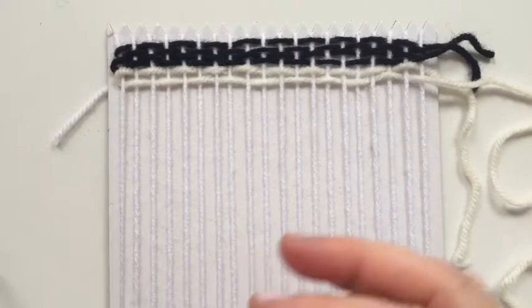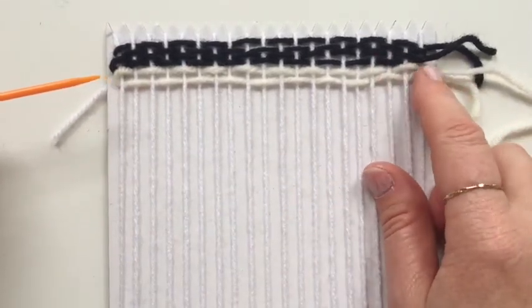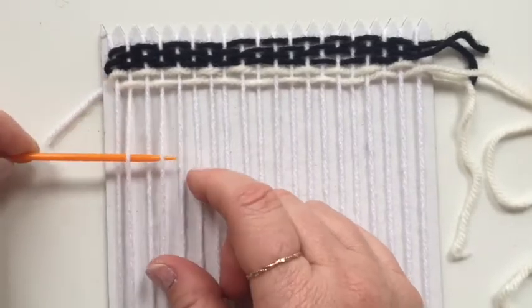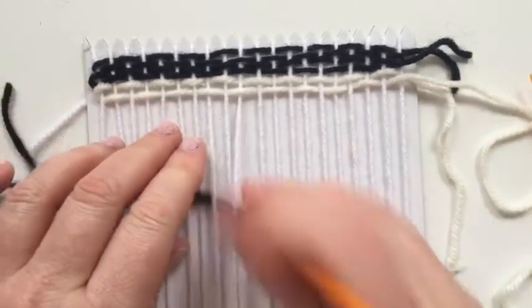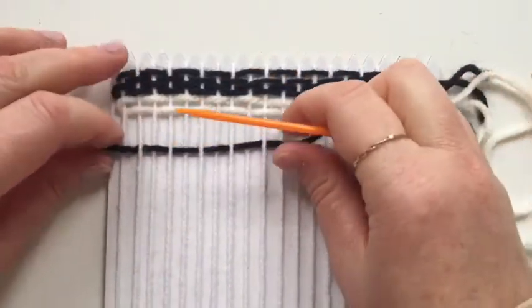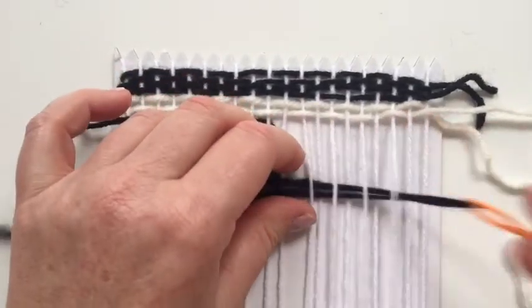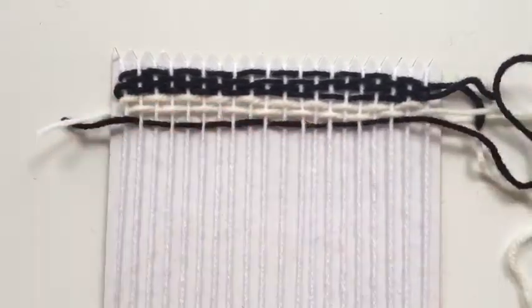This leads me nicely into showing you how to do the horizontal stripes. To do the horizontal stripe you start on the opposite end to where you ended with your cream wool, which was on the right hand side, so we're going to start on the left. We're also going to start on an over because we ended on an under. So I'm doing the plain weave again - I'm using a different weaving needle so I've got two on the go. For the horizontal stripes we do two rows.